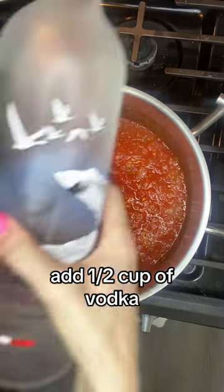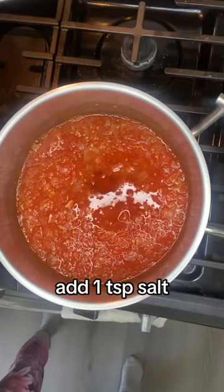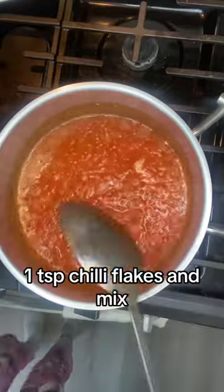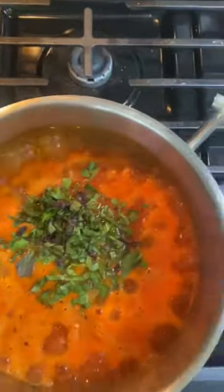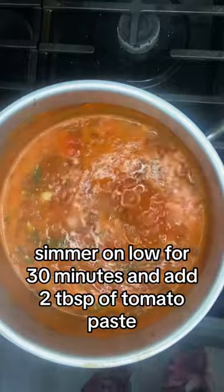Add a half cup of vodka. Add one teaspoon salt, one teaspoon star anise seed, and one teaspoon chili flakes, and mix. Add chopped basil, about a third of a cup. Simmer on low for 30 minutes and add two tablespoons of tomato paste.